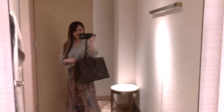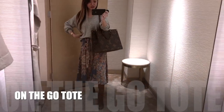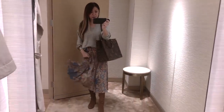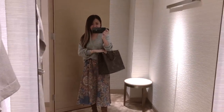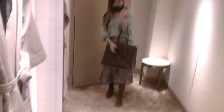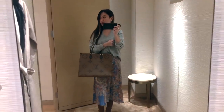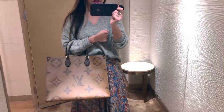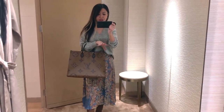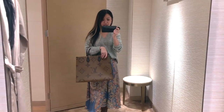This is the On the Go Tote on me. I wasn't planning to film today so I'm a bit more casual. I just love the reverse combo — that's what it looks like on one side, and this is what it looks like handheld. For reference, this is slightly smaller than the Dior Book Tote. I like that it has shoulder straps.